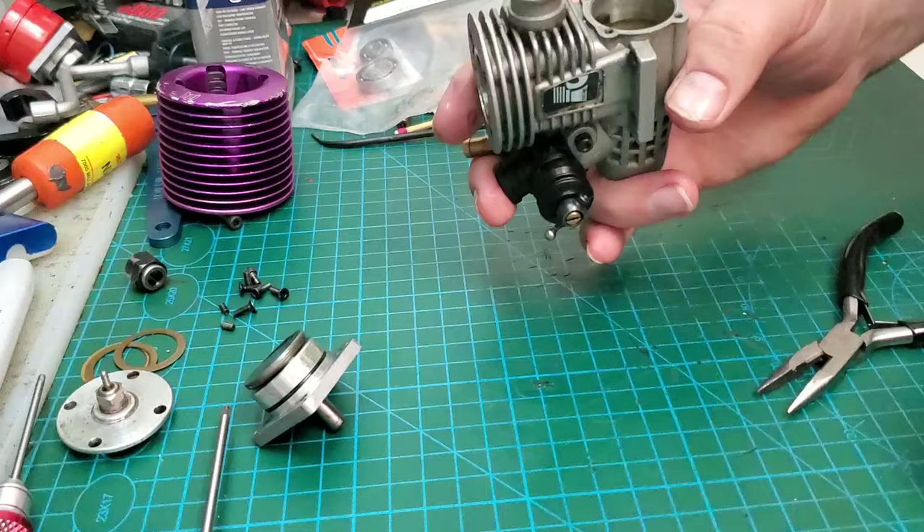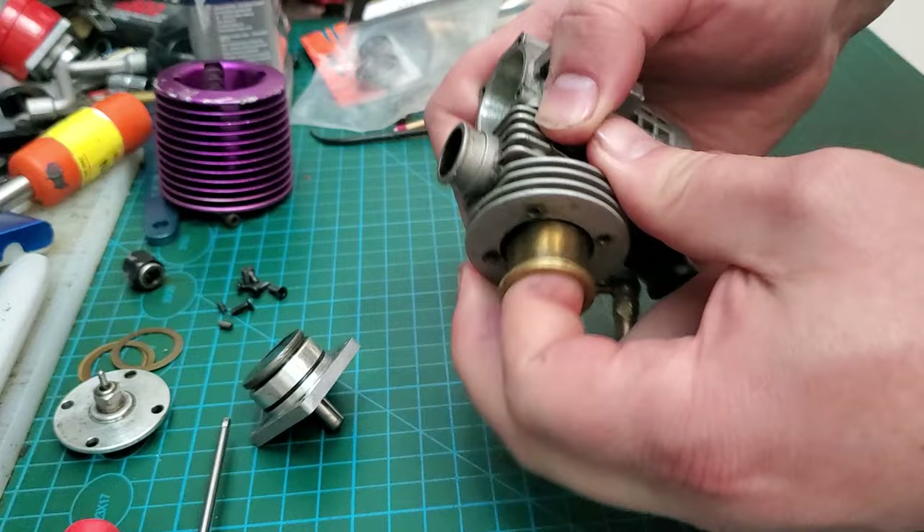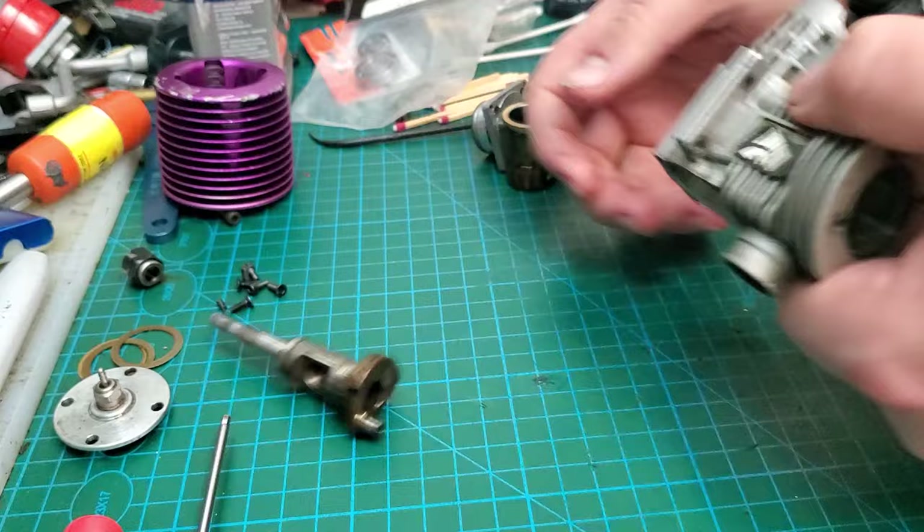Let's see if we can get that piston sleeve out. The sleeve is loose enough in the block — I stuck my finger in there and just pulled on it. There's the sleeve, and piston next, and the crank. There we go. Now we're just left with our bearings; the carburetor is already loose, pop that guy off.